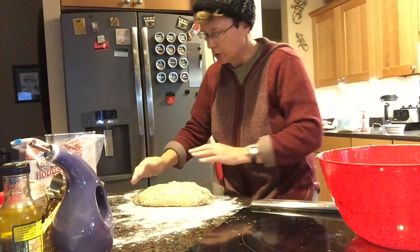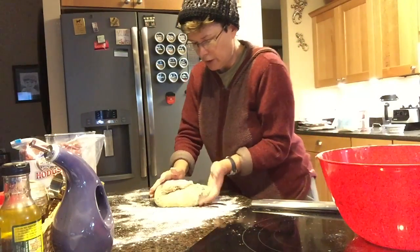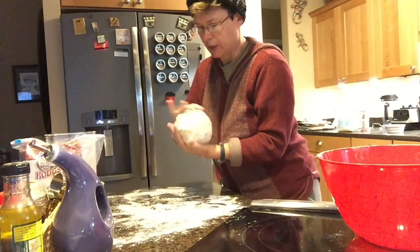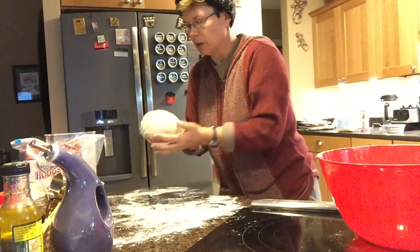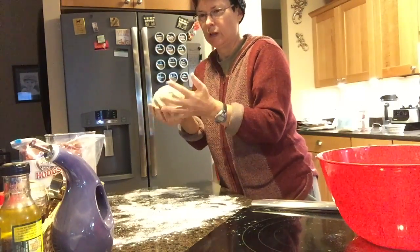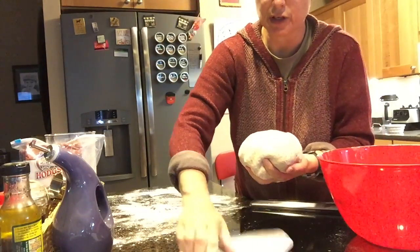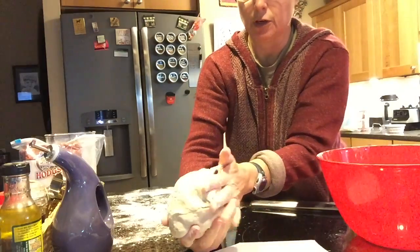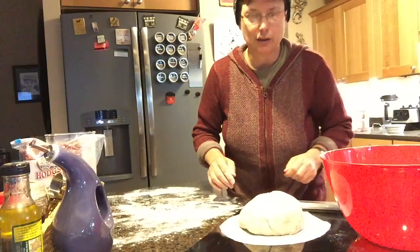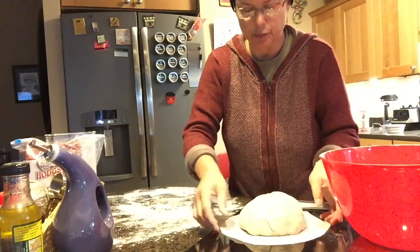This is how you shape your bread. I'm going to do the round one with this one. So you fold it over, fold it over, fold it over, pick it up, and shape it into a little loaf. I have some little pieces of parchment paper here — you don't have to use these, but you put it on something. And then you just let that sit there and rest for a little while until your oven is preheated.